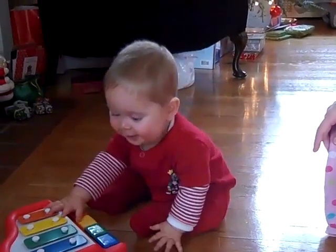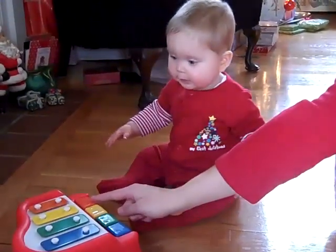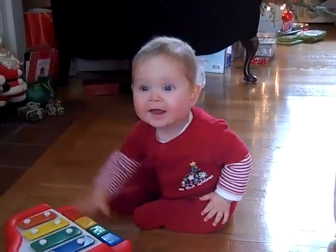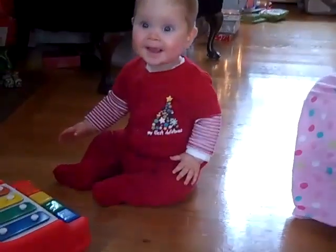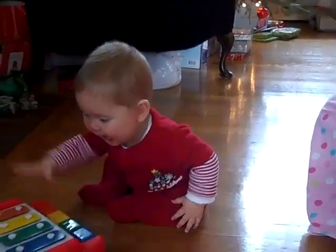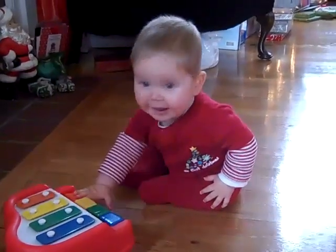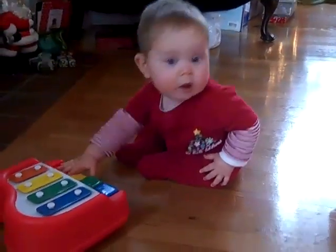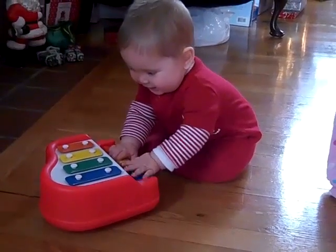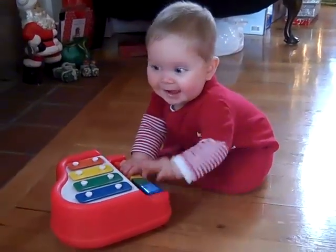Go ahead, try it. Right here? Yes! Right here. Can you touch those blocks? Yay! Good song! You like your toy! All right, no more presents — that was a good job! He's playing Jingle Bells already! Oh boy.